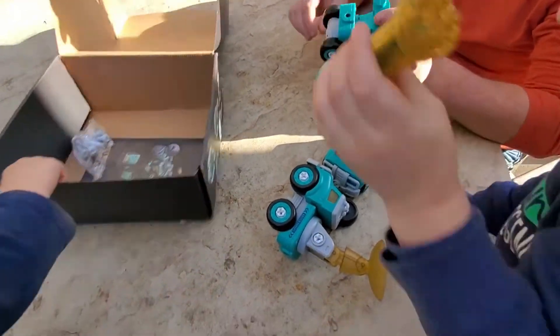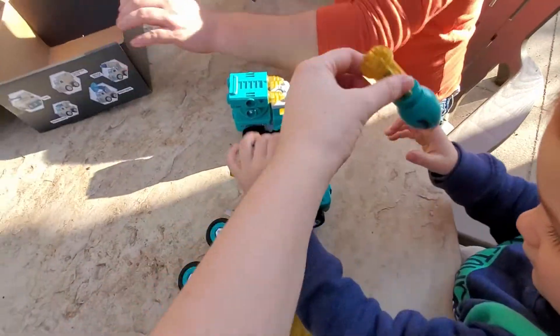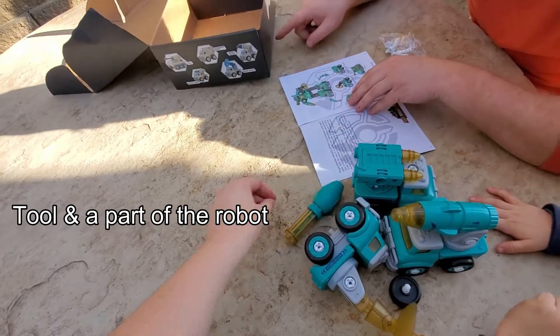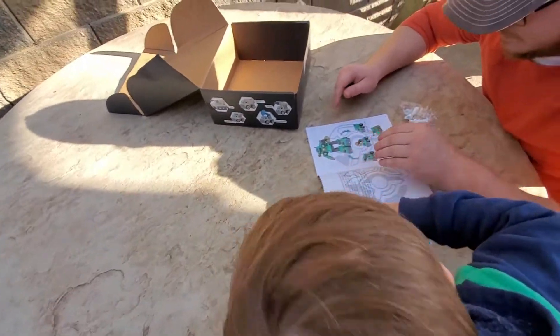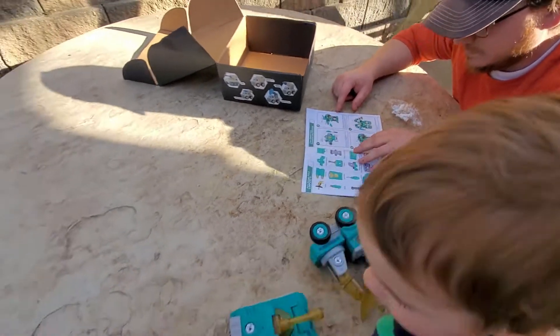Looks like we've got five little vehicles here, and this extra little deal, an instruction manual, and some extra little bolts to put everything together.